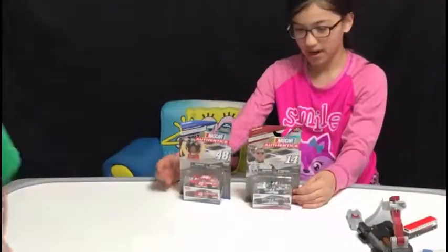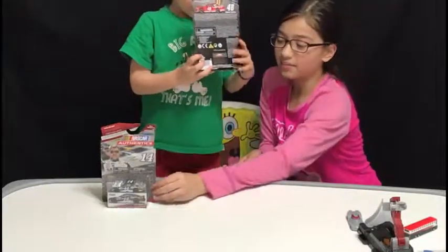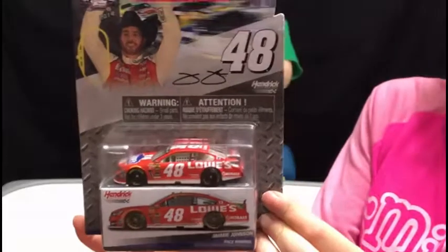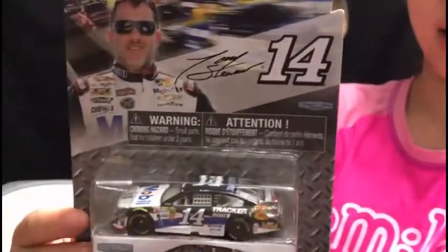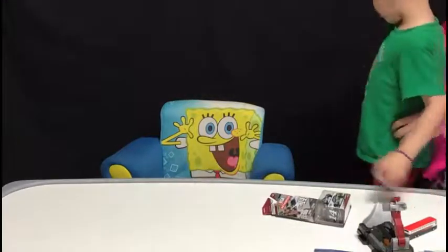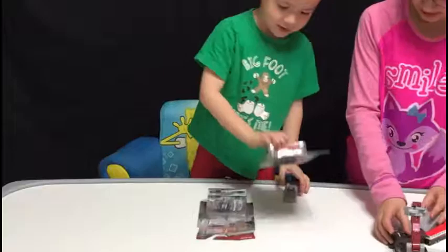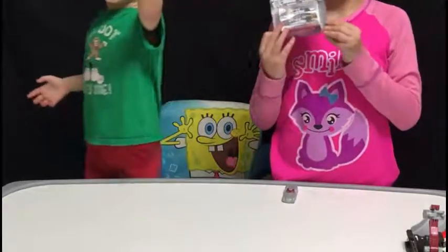Let's try again. We got number 14. We got number 48, Jimmie Johnson, and number 14, Tony Stewart. Which one do you want to do first? I'm doing Johnson. Okay, she's doing Jimmie Johnson number 48, and I'm going to do number 14, Tony Stewart.